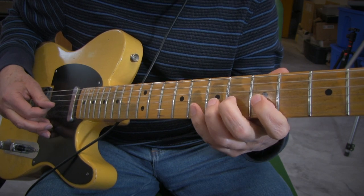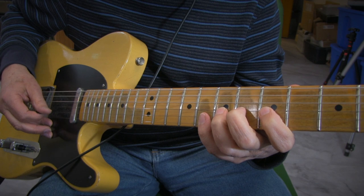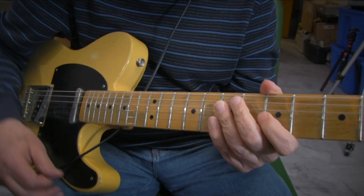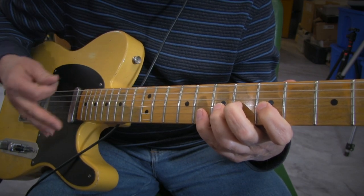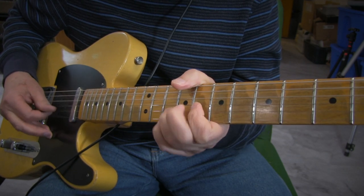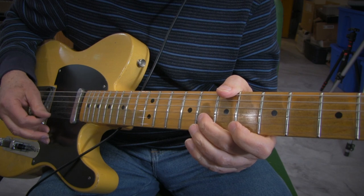Then play the index finger. If you were to play that in a progression you'd go from C to F to G. You can also do the same thing all the way up the neck, or by incorporating the B and E strings instead of going up the fretboard. It's the same idea — just a different spot. Here's your C, your G, your F.